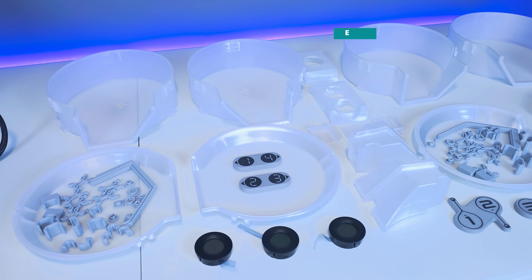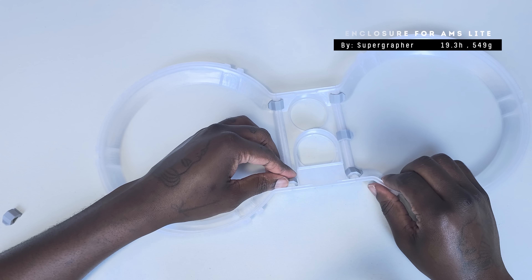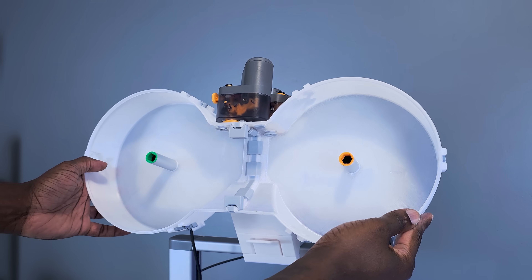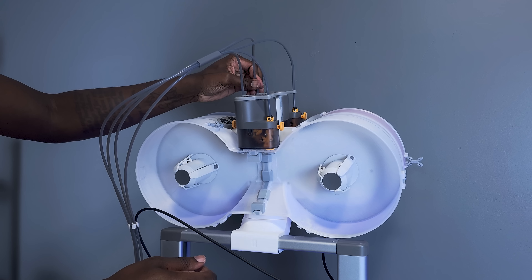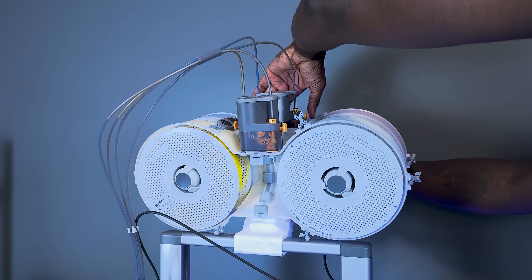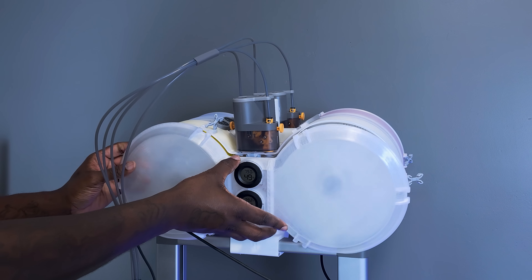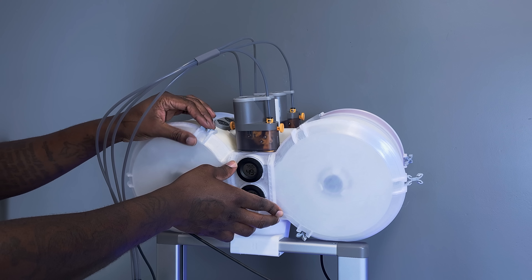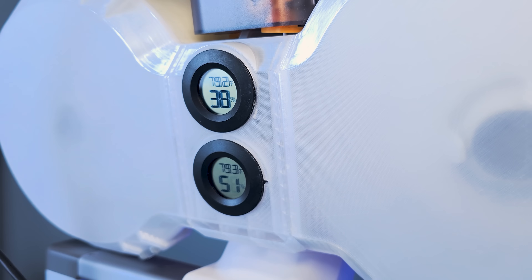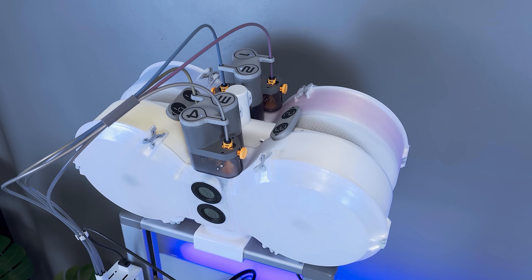This next upgrade is another big one — it's the ultimate filament spool enclosure for the AMS Lite. This complements the AMS Lite top mount for the A1 by enclosing it, which will reduce the humidity inside for better filament performance. This upgrade incorporates the use of hygrometers for monitoring and desiccants for lowering humidity. It requires a minor modification to be made to the top mount by replacing the locking screw in order to be compatible. I've added a card link in case anyone needs a full installation guide video.